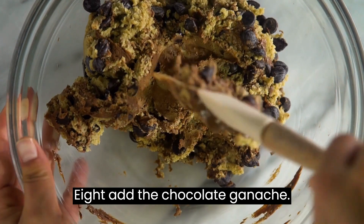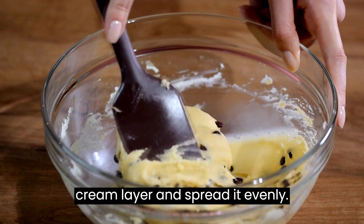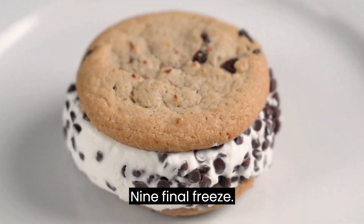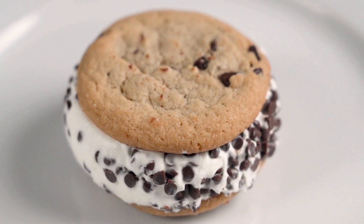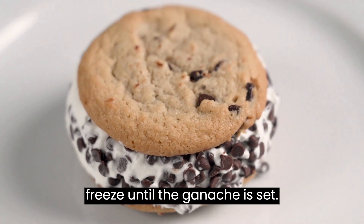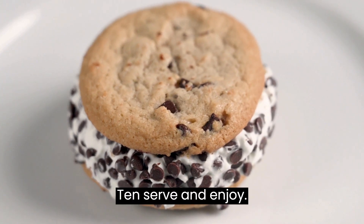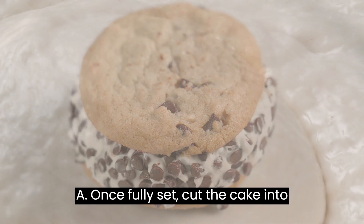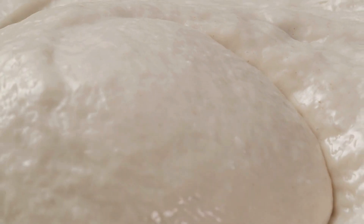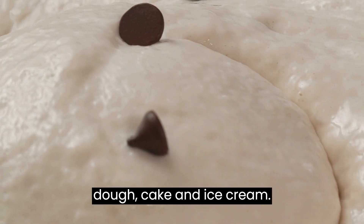Step 8: Add the chocolate ganache — pour it over the ice cream layer and spread it evenly. Step 9: Final freeze — return the cake to the freezer until the ganache is set. Step 10: Serve and enjoy. Once fully set, cut the cake into squares and serve. Enjoy the delicious layers of cookie dough, cake, and ice cream.